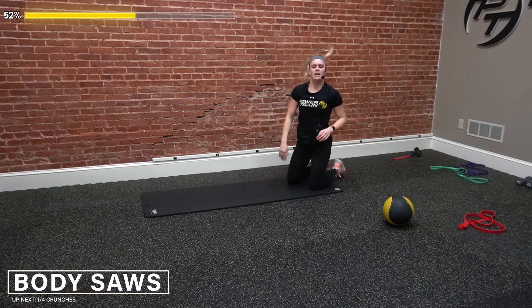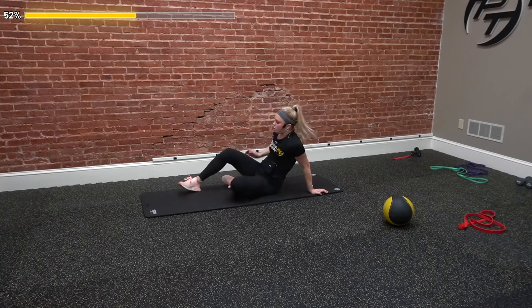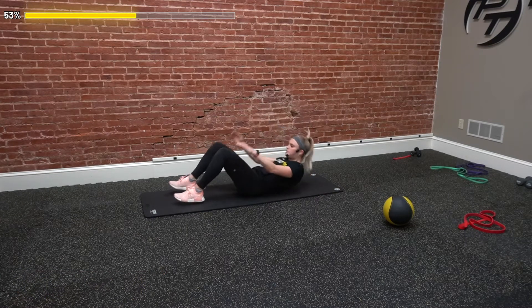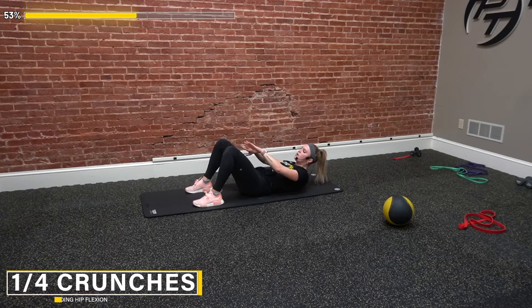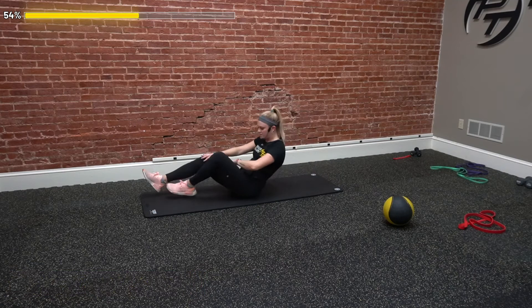Next one — our quarter rep crunches. Flip over on the mat, knees bent, just coming straight in between our legs. Ten reps, little baby crunches. Two, really squeeze up, get a little bit of a hold as we go through. Five, six, eight, nine, and ten. Awesome.